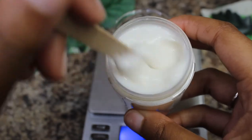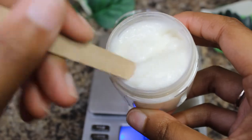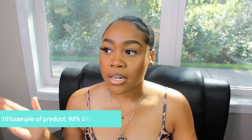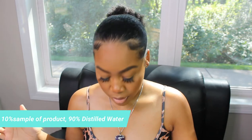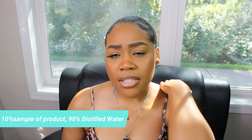Always take a sample and never use the main beaker with all of your product to check your pH. Please do not use your whole formulation — take about one to five grams, or use 10% of your sample and 90% distilled water to check your product's pH.